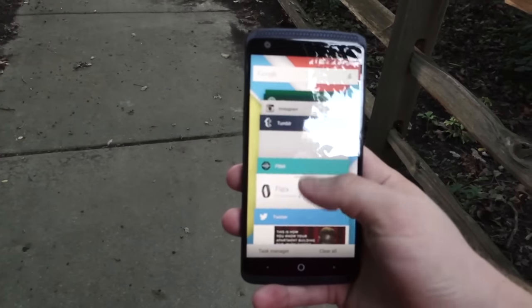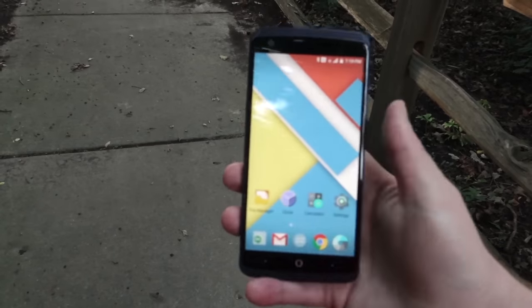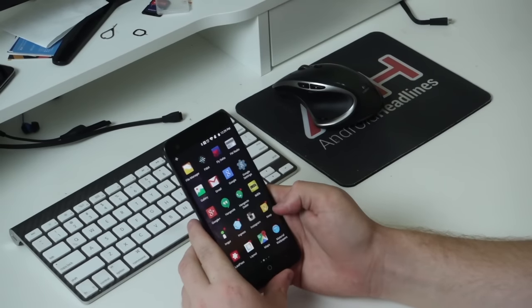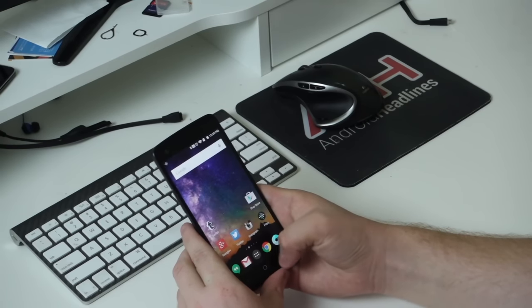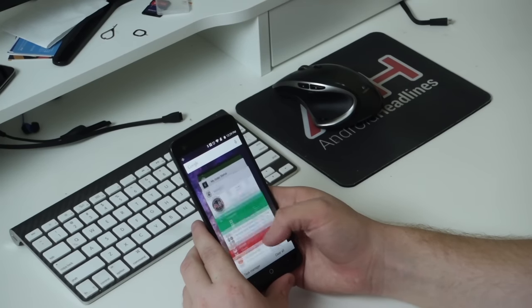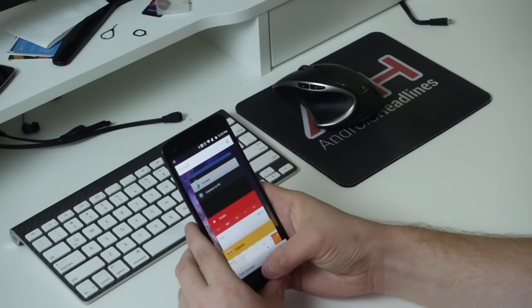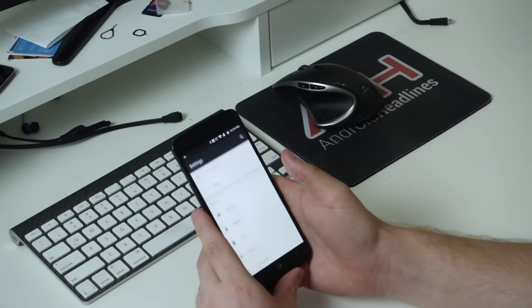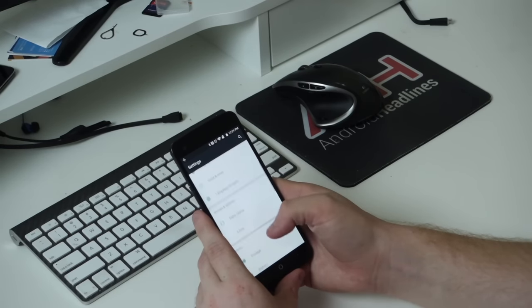Software-wise, ZTE didn't do too much here, giving us an almost stock-like experience. They did change a few things, with the most noticeable being the quick settings and app drawer. The quick settings work similarly to stock Android, but when you swipe down once it reveals the top row of toggles as well as the brightness slider. Swipe down again and you have access to everything. It's also very customizable, and I actually like how ZTE has changed the quick settings, making it easier to get to Wi-Fi, Bluetooth, and a couple other settings you may use more often.